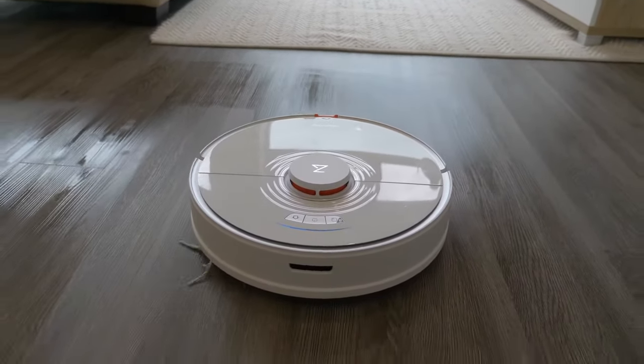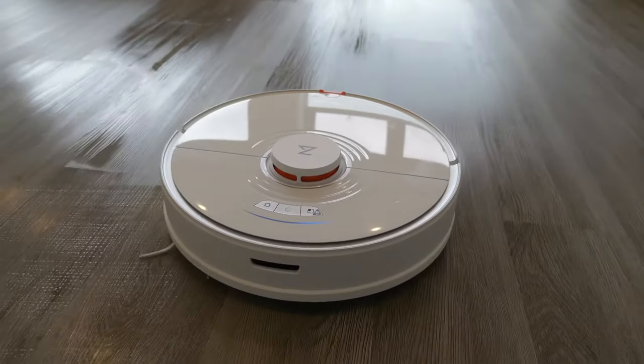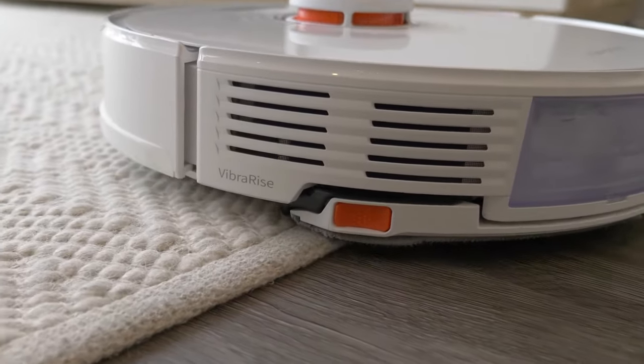The S7's mop raise feature means that you can simply leave the mop on all the time and it will mop and vacuum on hard floors every single time, and then raise the mop and continue vacuuming on carpet without making a mess.